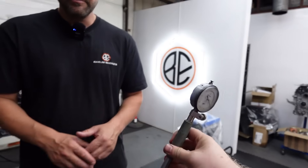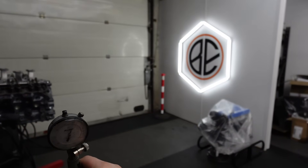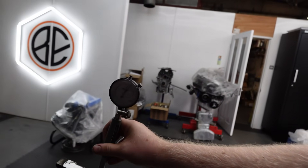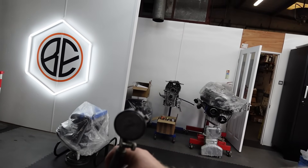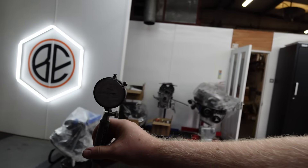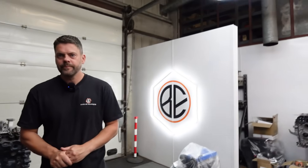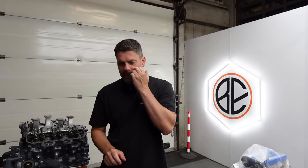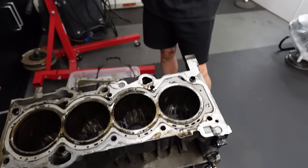We're still on a standard bore, 87 and a half. The non-thrust side is looking on size, but on the thrust side it's like two thou big. Up the top it's over three thou. Whether it's a wear thing or if it's that brace that's knocked everything about, I'm sure that brace isn't helping anything.